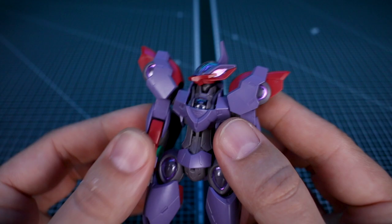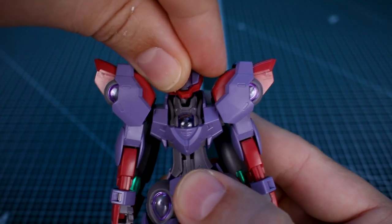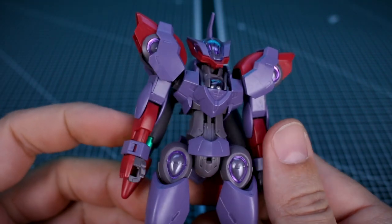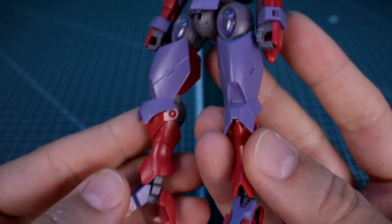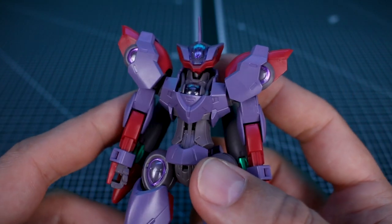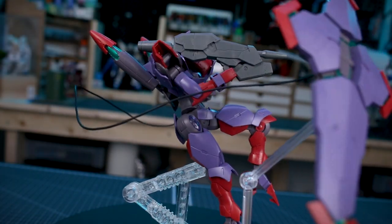Other than that, everything else is going to be exactly the same as the Begir Buu — this kit does have fantastic articulation as we'll demonstrate in just a second with some poses. Overall, all of the very nice detail on here is going to make for a pretty solid looking kit straight out of the box. Maybe just throwing a little bit of panel liner on there is really all you'd need to bring out some of those details, but it's a really great looking kit.